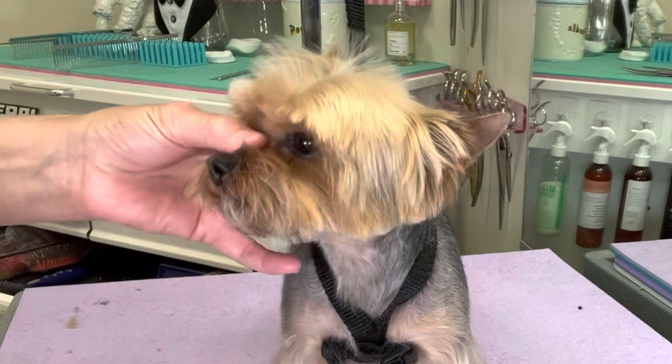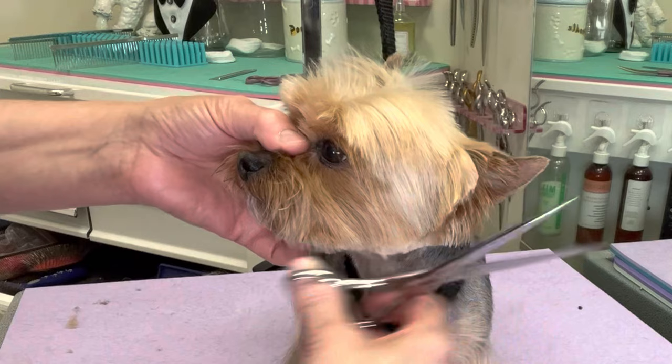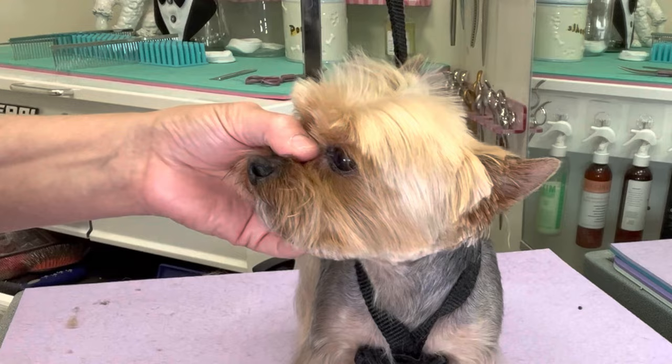Now I'm going to comb this hair backwards and round it up, being very careful not to nick the ear. Match that on the other side.